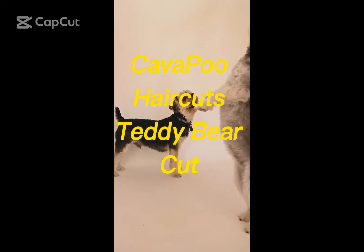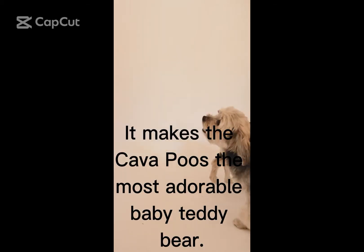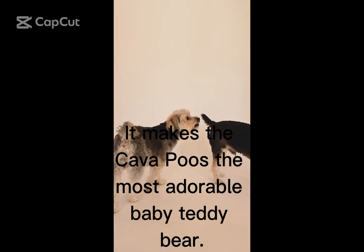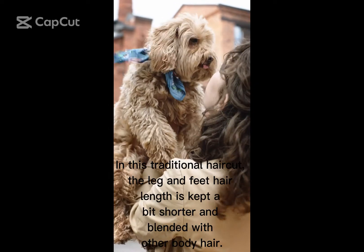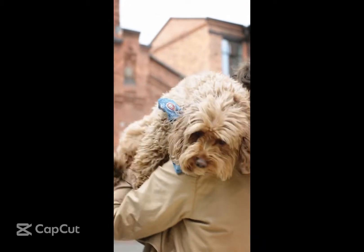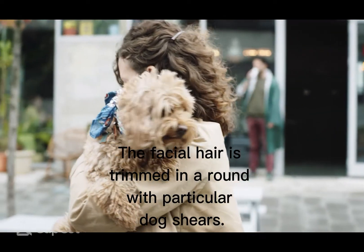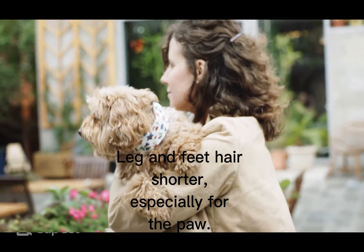The Cavapoo Teddy Bear Cut is a prototypical cut that makes the Cavapoo the most adorable baby teddy bear. Cut the hair between one half and one and a half inches. In this traditional haircut, the leg and feet hair length is kept a bit shorter and blended with other body hair. The facial hair is trimmed in a round shape with particular dog shears. Leg and feet hair is shorter, especially around the paw.